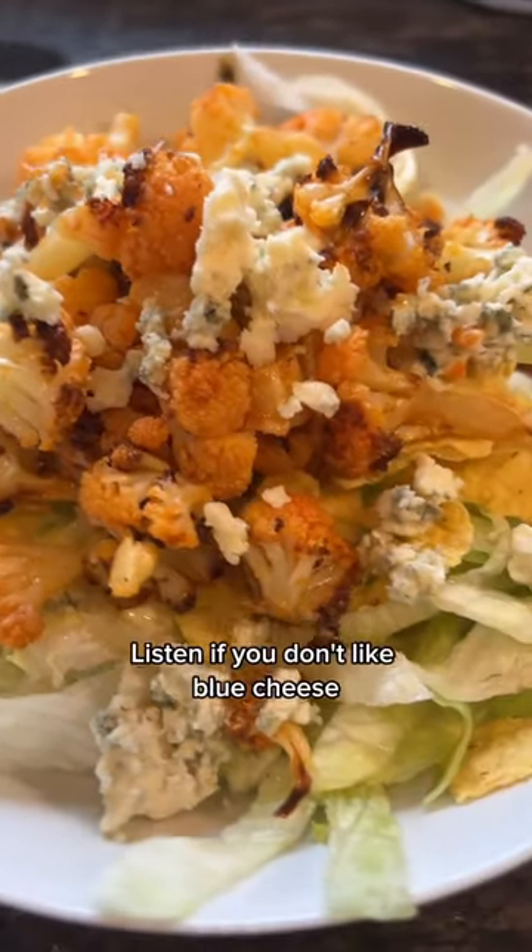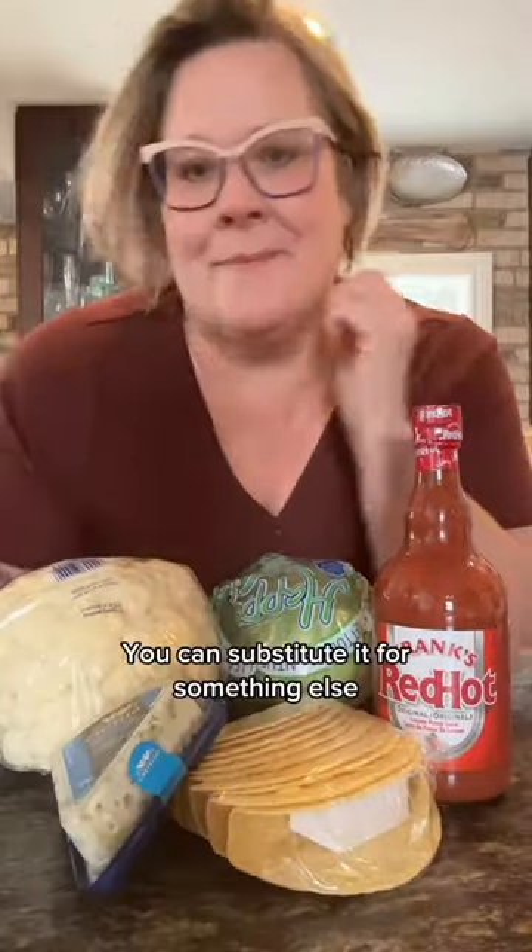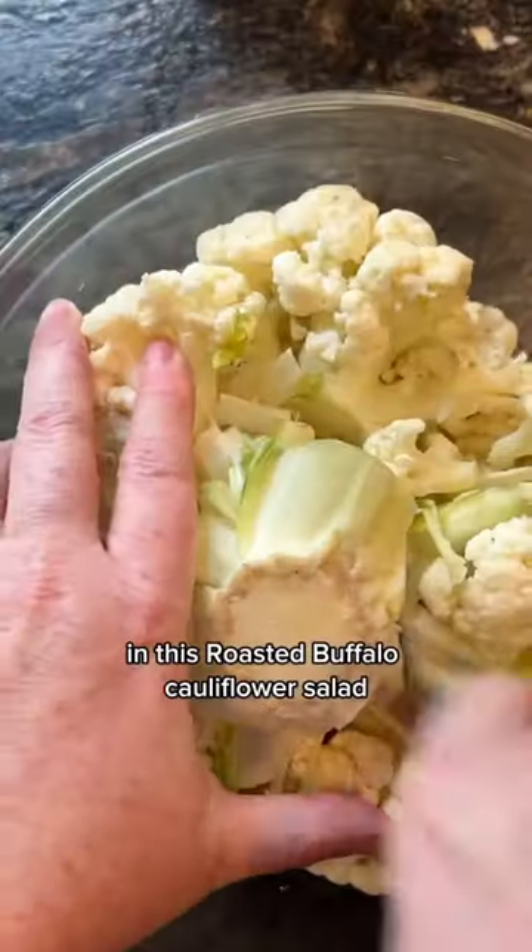Welcome back to my five ingredient meal series. Listen, if you don't like blue cheese, you need to grow up. Just kidding — you can substitute it for something else in this roasted buffalo cauliflower salad.